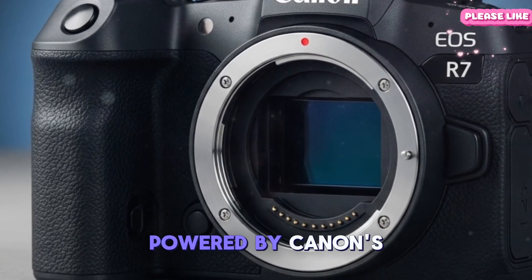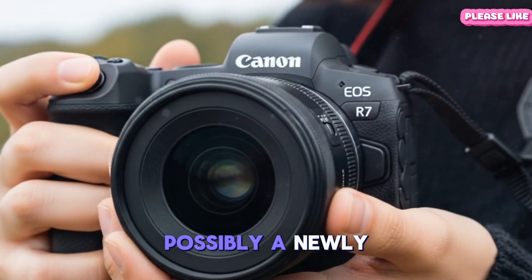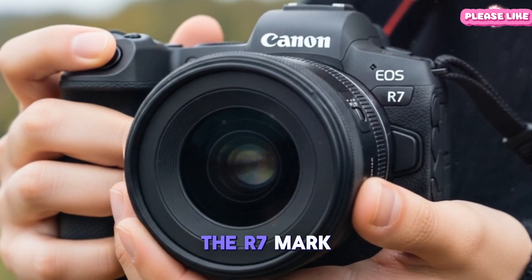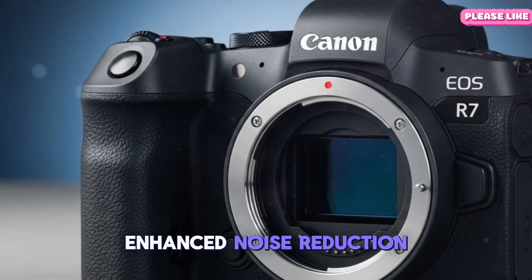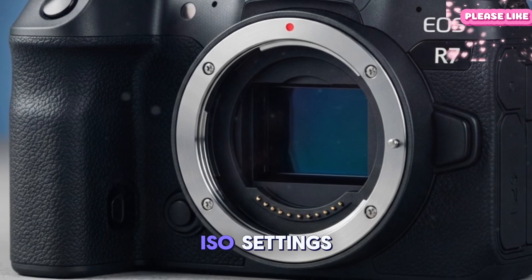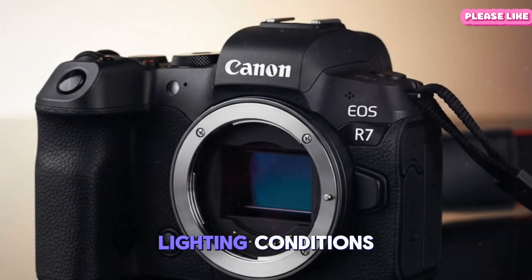Powered by Canon's advanced DIGIC X image processor — possibly a newly optimized version tailored for 2025 — the R7 Mark II should deliver rapid readout speeds that minimize rolling shutter distortion. Enhanced noise reduction algorithms will maintain image clarity even at high ISO settings, appealing to photographers who frequently shoot in challenging lighting conditions.